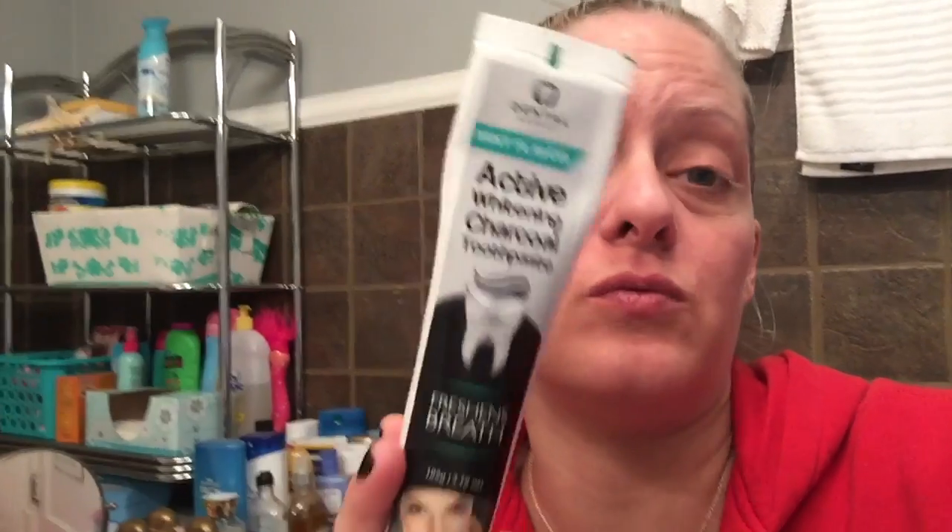If anything, I think my teeth look more discolored — though they're probably the same. I'll insert pictures from before I used it, from the first time I used it, and from today after using it for a month. But if you're looking for just an active whitening charcoal toothpaste experience, this is really good in that your mouth feels clean and has great flavor.